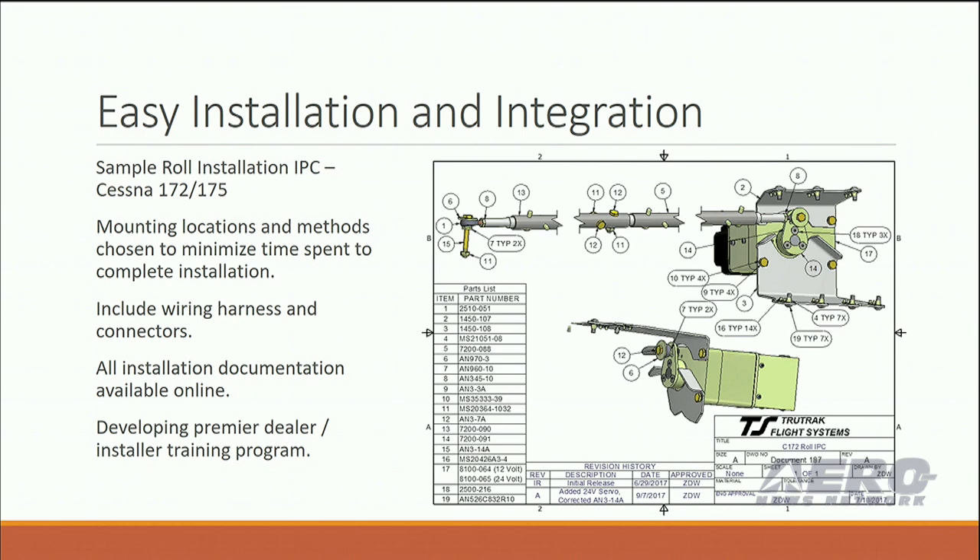One of the things we really focused on in this autopilot is the installation and how to make a quick installation. We chose mounting locations and methods that tried to simplify that to give the installers the ability to roll these through as quickly as possible, while maintaining a good, safe installation. The wiring harness, connectors, mounting brackets, and all that sort of good stuff is included, so you don't have to manufacture any of that.